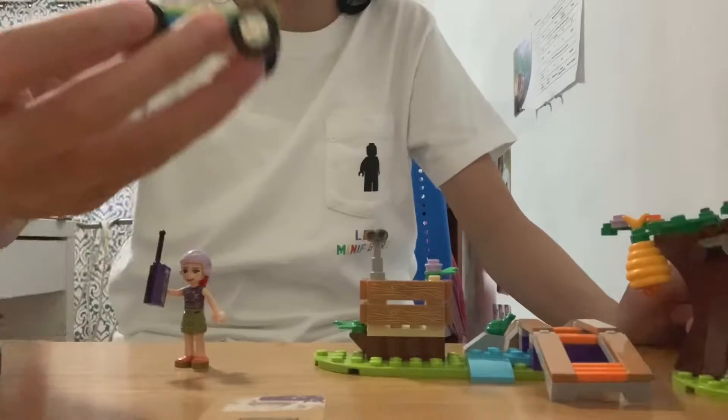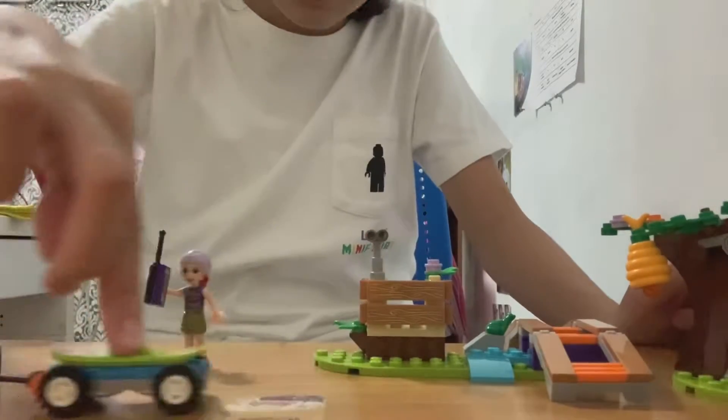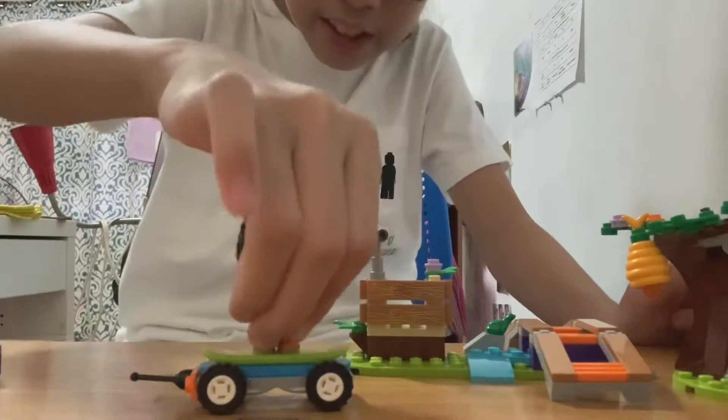First is this thing — I think this is a skateboard that can be controlled, and I've been playing with it like this. Let's put Mia on it.